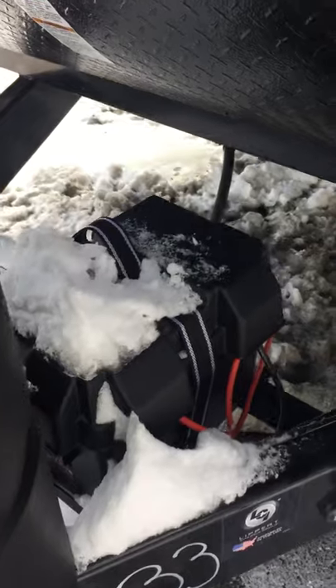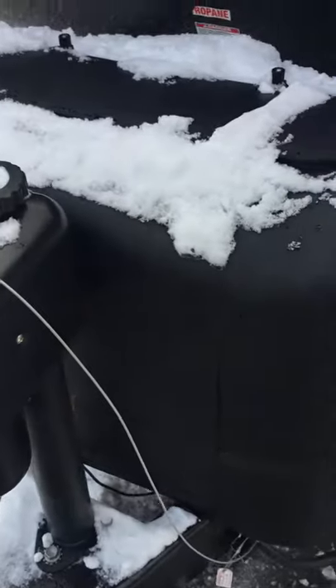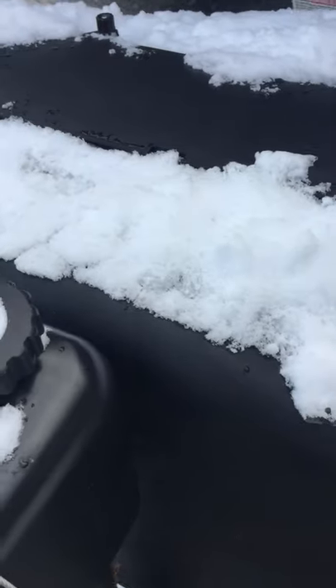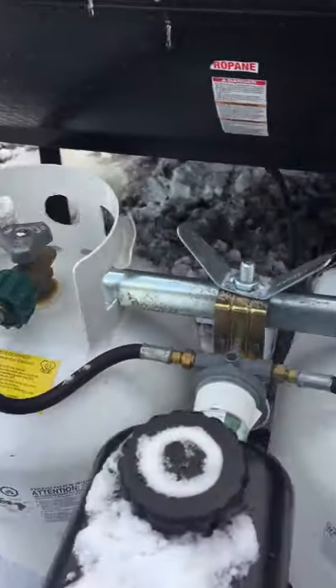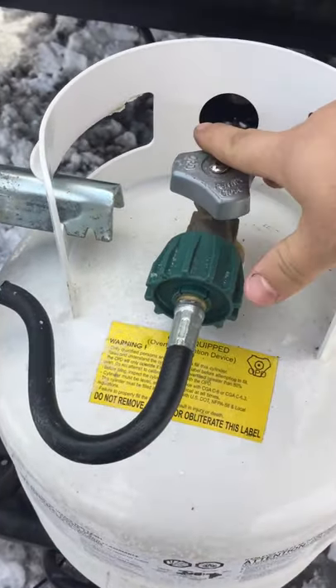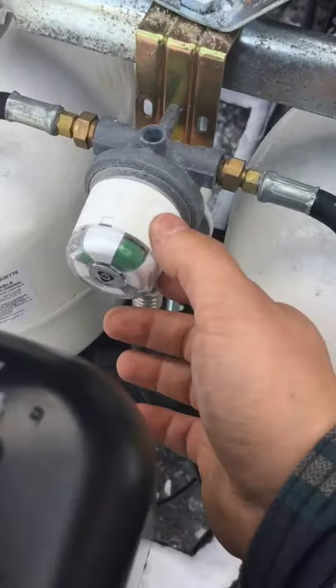You have a new 12-volt battery and your propane tanks are under this cover — this just slides up. You have two 20-pound propane tanks, both full and ready to go. You just turn this knob open and then you have gas going through.